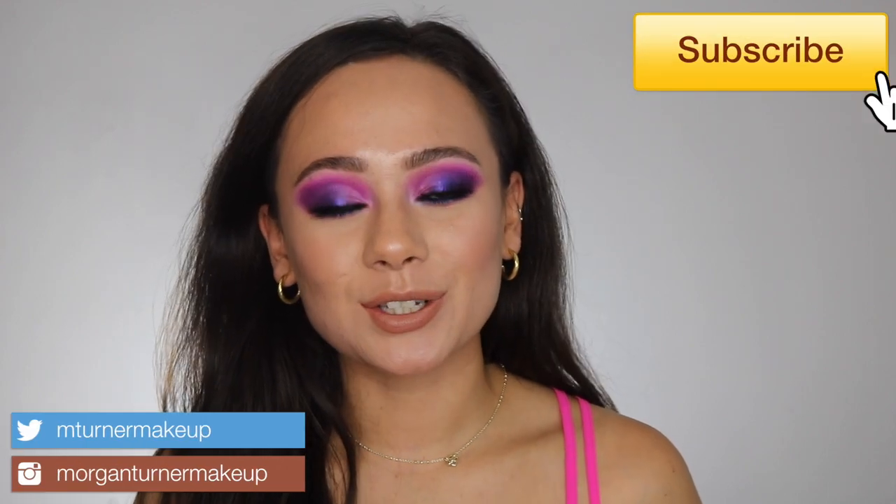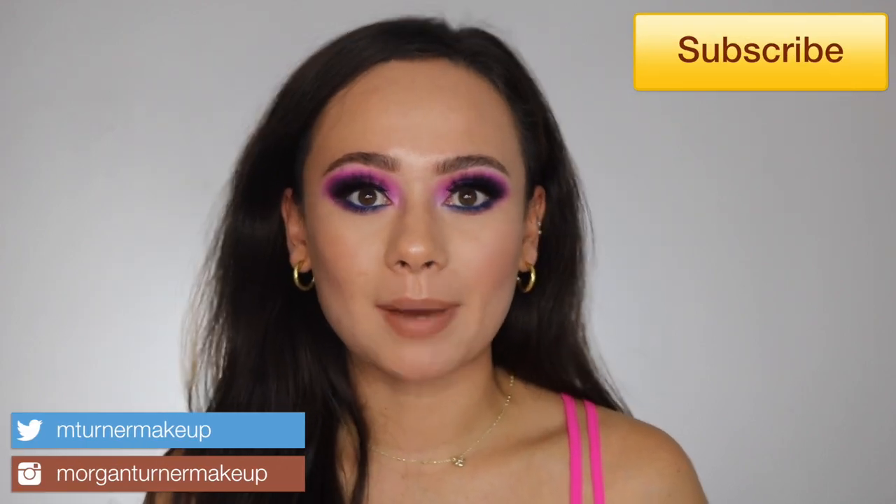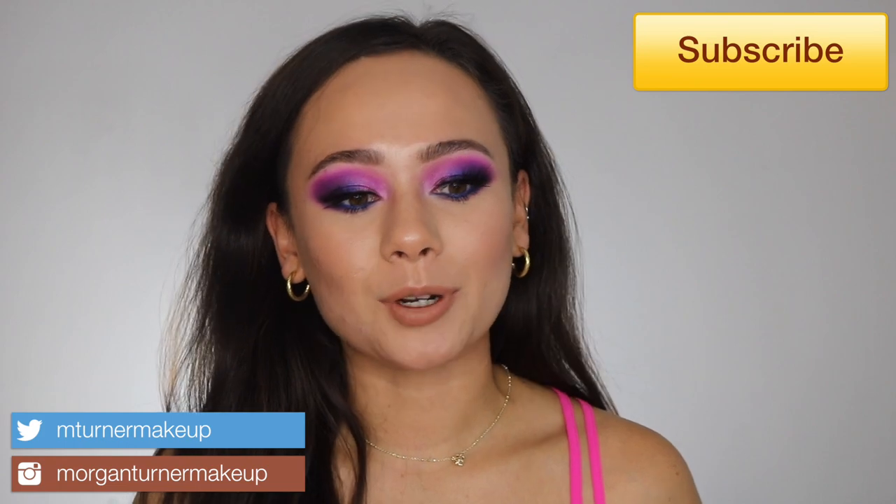Hi guys, what is up? Welcome to my channel. So for today's video, we are going to be talking about my thoughts on the new Pat McGrath Eye Ecstasy Little Mini Eyeshadow Palette. You definitely want to stick around for this if you are a Pat McGrath fan. So let's just get into it.